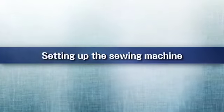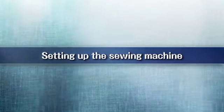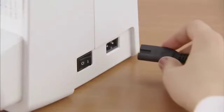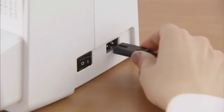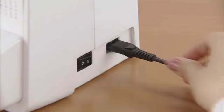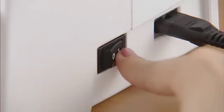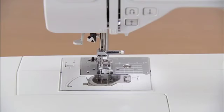First, let's prepare the machine for use. Insert the power cord plug into the jack on the right side of the machine. Insert the power supply plug into a wall outlet. The sewing lamp and display comes on when the power is turned on.